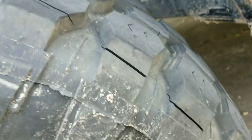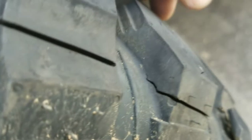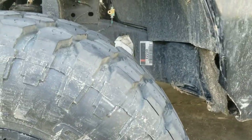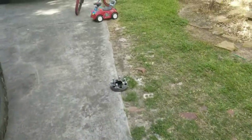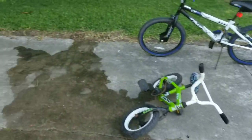Brand new tires, and here's what happened. The gouges are all the way down — it actually ripped all the way around the tire, just worse in some spots than others.